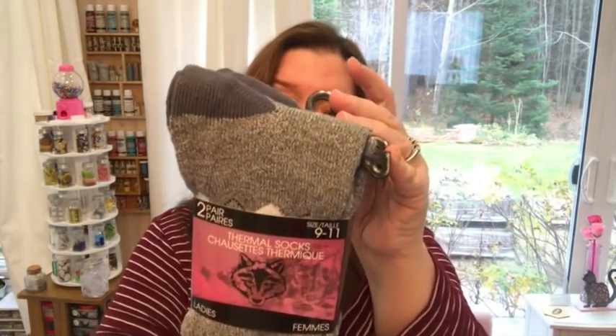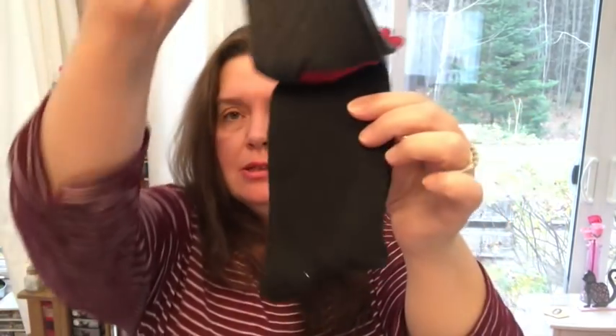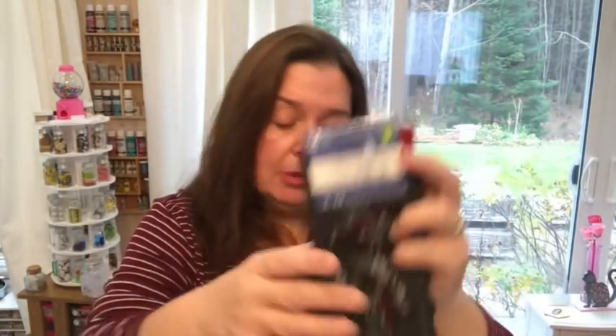I also picked up some socks for me — I was in need of thermal socks. I haven't bought new thermal socks in a very long time. I got myself this two-pair pack for $3. The other socks I got were just pretty casual, dressy socks for ladies — these are $1.50 for both. The first one has a print and the other one is just plain black.